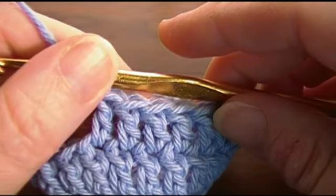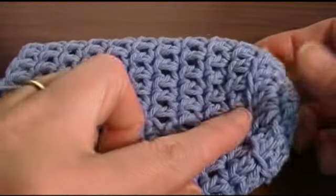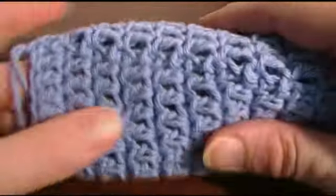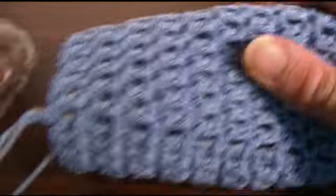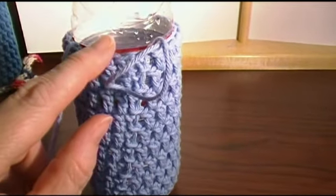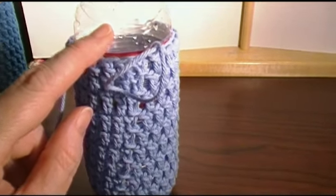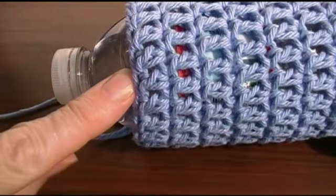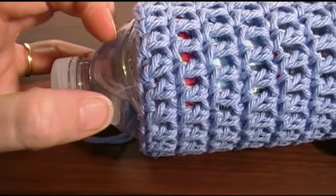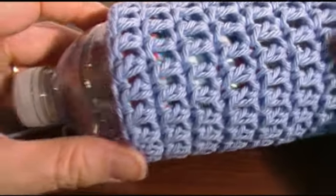Work your double crochet for the number of rounds you want for the height of your bottle. We're going to do a little trim when we're finished that part. I've made twelve rows altogether — ten rows after you do the little turn. I'm going to try it on my bottle because each time you work your gauge can be a little different. I slip my water bottle into it and I have a little bit more room to go, so I'm going to do one or two more rows of double crochet. I ended up doing eleven rows on this bottle. I like to end just before it starts curving in.